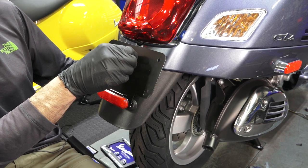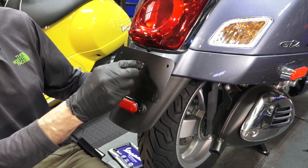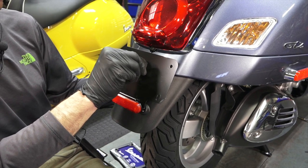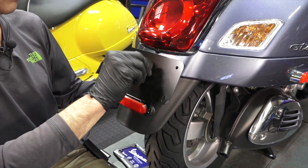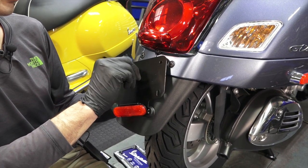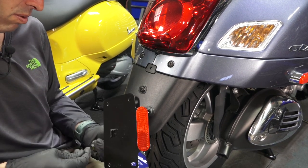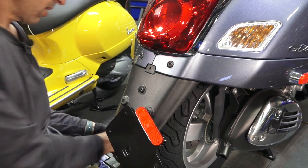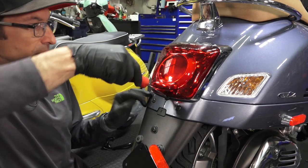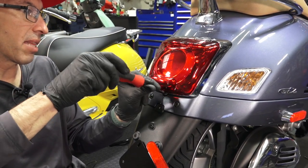One thing about the 2020 model: the skirts are much harder to take off because you have to dismantle this license bracket, which is kind of a negative for serviceability. If you have to get this stuff off to do an air filter change, there's a lot more work involved. Go ahead and separate the screws and all the hardware and set those aside.